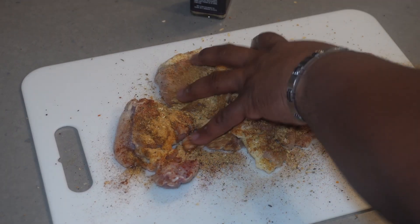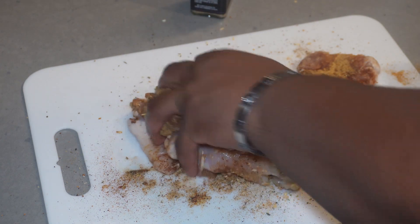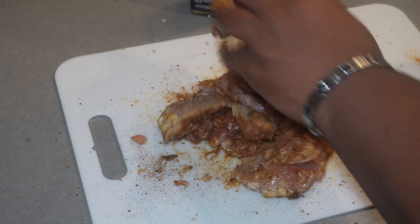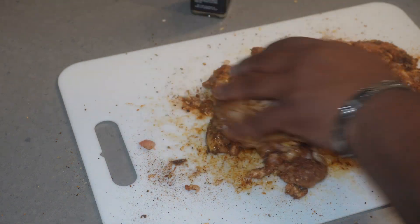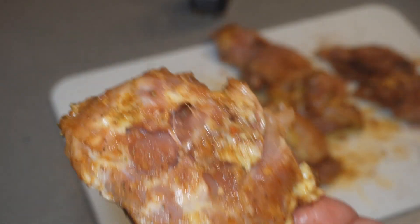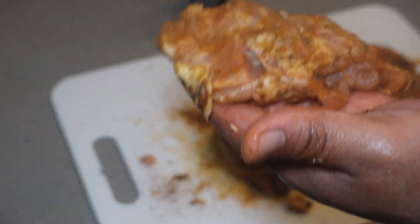Mountain of seasoning — we're just going to stir it up and mix it up. Chicken thighs have more flavor and they're juicier than chicken breast, so it's going to add a little more flavor, a little more juice to it. Look at that — your chicken needs to be seasoned like that. If I come over your house and your chicken isn't seasoned like that, we don't want it.